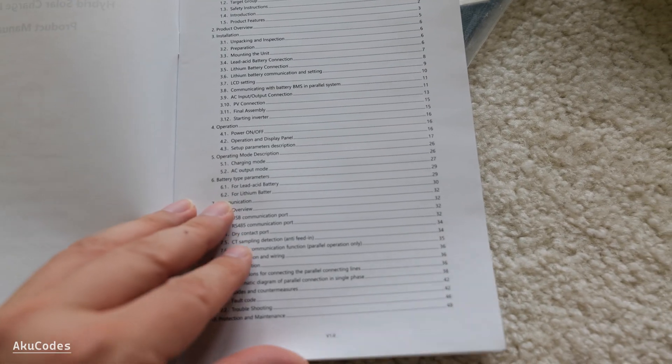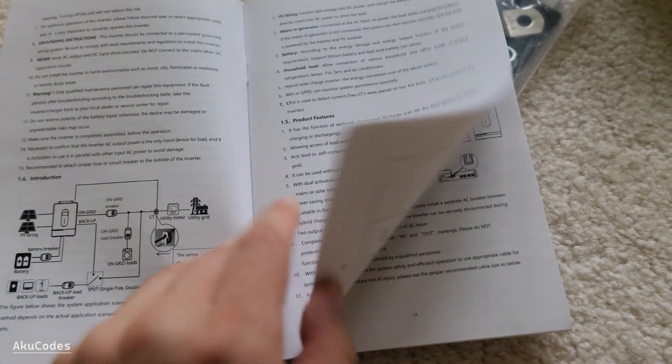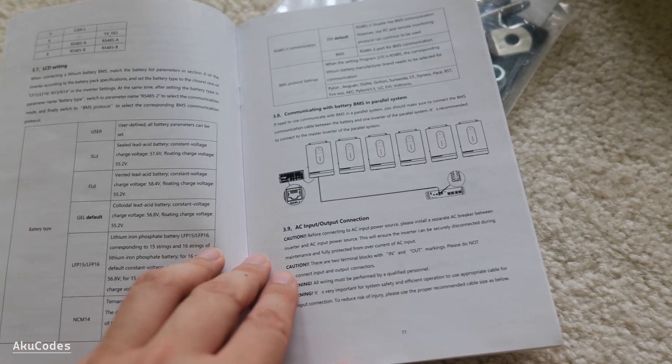There's nothing new in the manual — it covers all four models and they printed it in black and white. You can find the colored version online on their website.